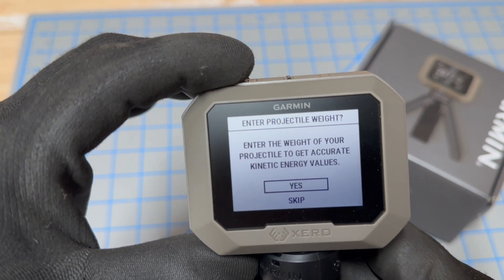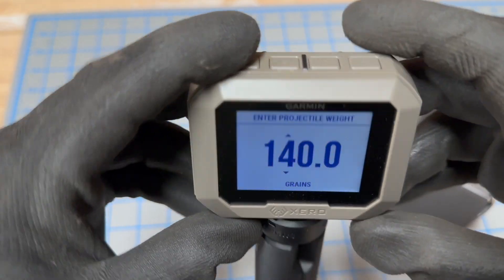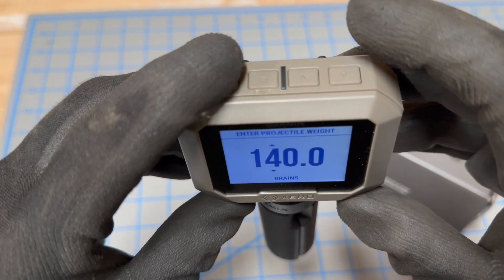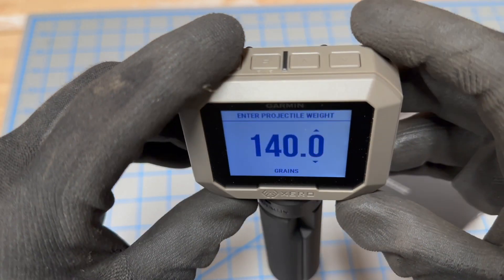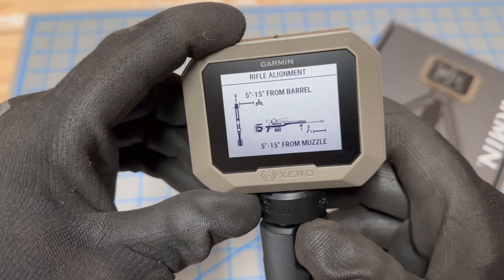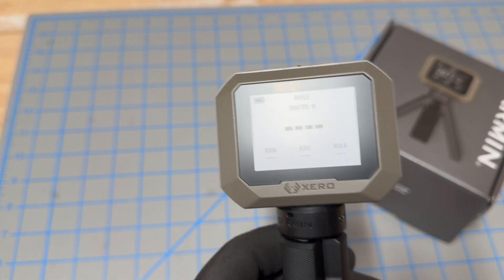It'll ask if you want to put in the projectile weight — let's just say yes. You can do that. Let's say it's 50 grains. You just use the up or down buttons to get it where you want it to be. Walk yourself through that and now it's ready to go. Super simple, super easy to use.